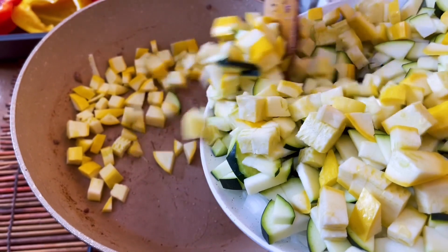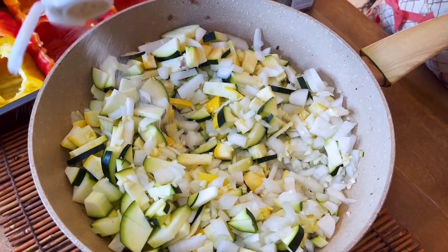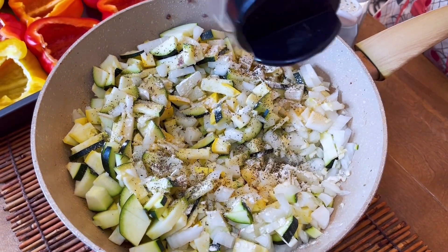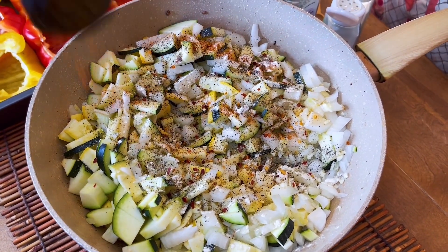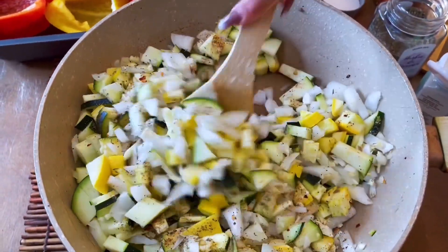Diced up veggies going into the same pan — no need to clean it. Garlic powder, onion powder, a heaping teaspoon of pepper, pepper flakes, and then a pinch of cayenne — about half a teaspoon. It smells so good, it's making me happy right now.